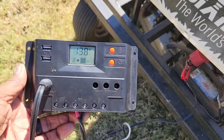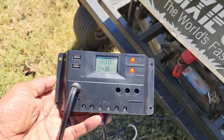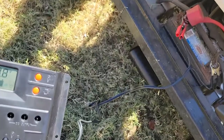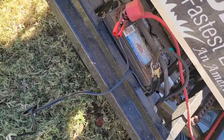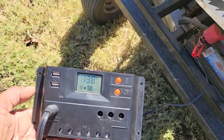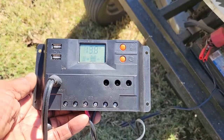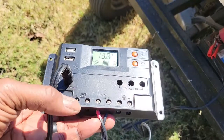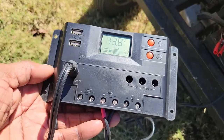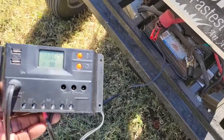This right here is the 12-volt controller. You really want to use one of these whenever you're doing a solar panel hookup. It's got an input for the solar panel and a display showing how much voltage is actually going out. I have it hooked up to my lawnmower battery right now, just charging it since it was getting a little low. It's got USB outputs and 12-volt DC outputs you can use, and you can also hardwire things underneath. I'm using the direct input that connects to the solar panels, and you could also hook up lights.